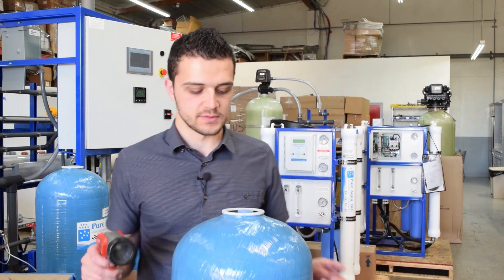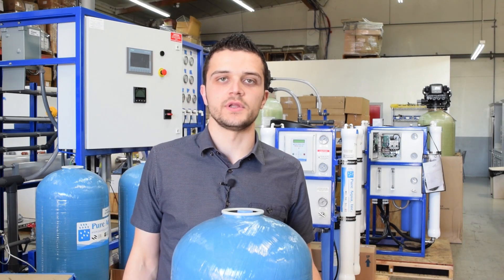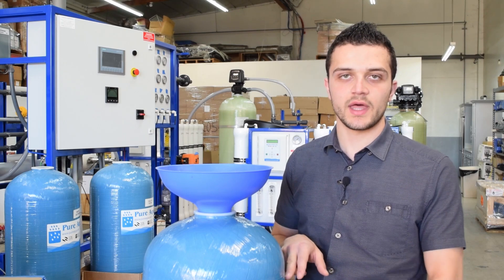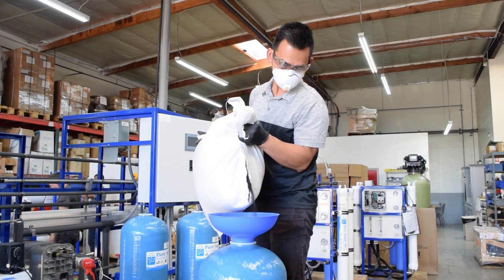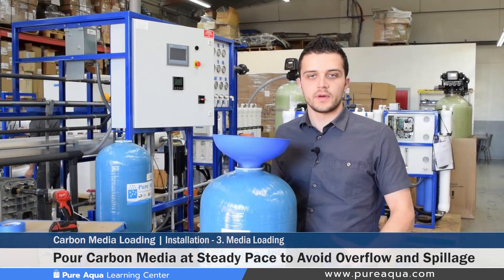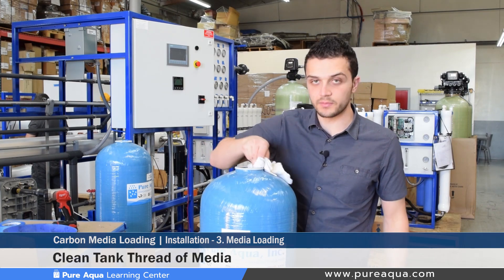Once you've confirmed enough gravel has been loaded, it's safe to proceed to step three: loading the filtration media. We have predetermined media quantities for each diameter tank, but it's still important to measure and ensure you have enough freeboard and document that at the end. In this video we will load two bags of activated carbon media. Pour at the right speed to avoid over-spilling and ensure the carbon goes into the tank smoothly. Once the correct amount is loaded, remove the funnel and the cap on the riser pipe, and clean up any dust and media fines around the thread before loading your valve.